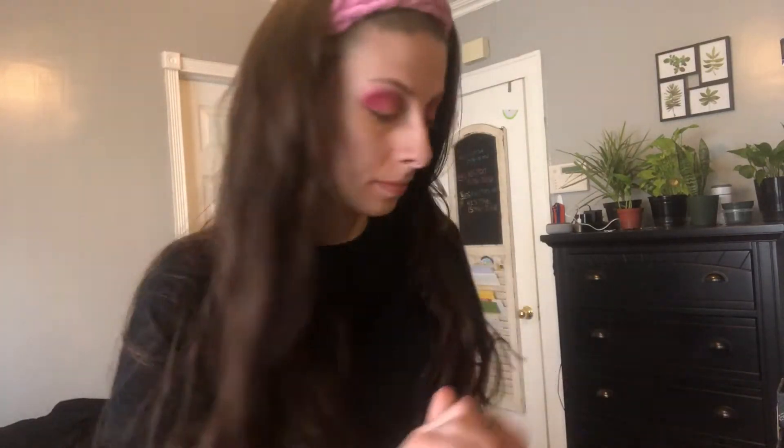I'm going in with my NYX Dark Circle Corrector in the shade Medium, and I'm just going to tap that in underneath my eyes to cancel out my darkness. After that, I'm taking my e.l.f. Camo Concealer in the shade Light Sand, and I'm just putting a couple dots on my forehead, a stripe down my nose, and just a little bit underneath my eyes. Now I'm taking my EcoTools sponge on the small, flat side, and I'm just going to be blending that in.